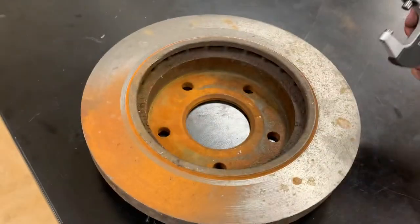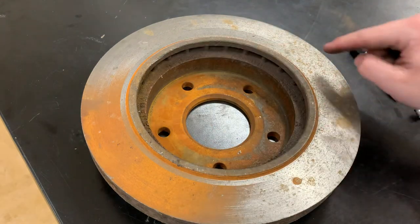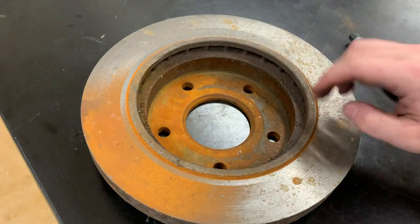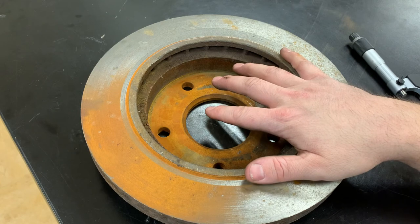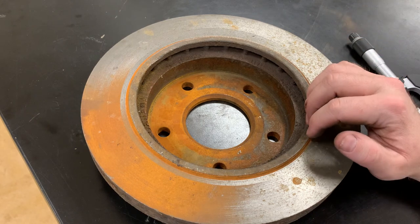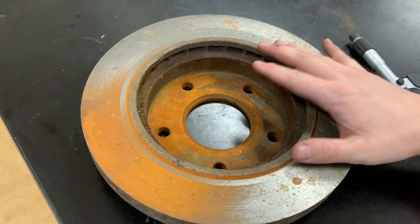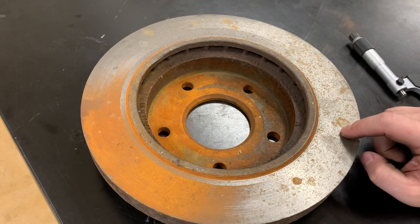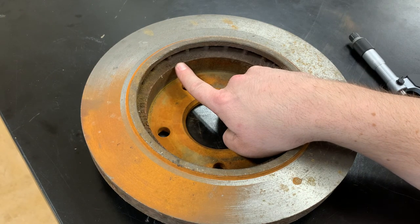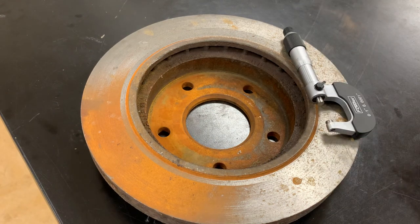To get the thickness variation, you need to take at least six measurements around the rotor. Subtract the highest and lowest readings — that gives you your thickness variation. If it's out of specification, you can try machining it or just get new rotors, which have come down in price a lot over the years. Whatever the lowest of those readings is, that's your rotor thickness — make sure it's not below the minimum specification from the rotor itself, ProDemand, AllData, or whatever resource you're using. And that's how you use a micrometer to measure thickness and thickness variation.